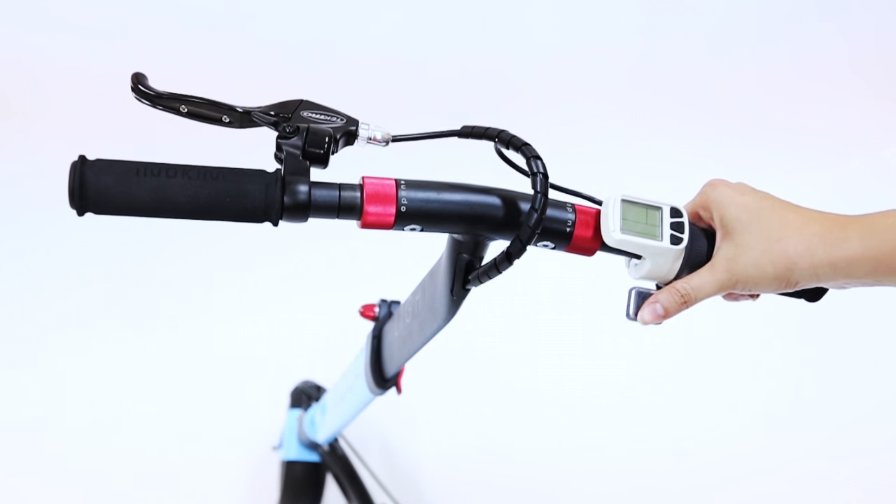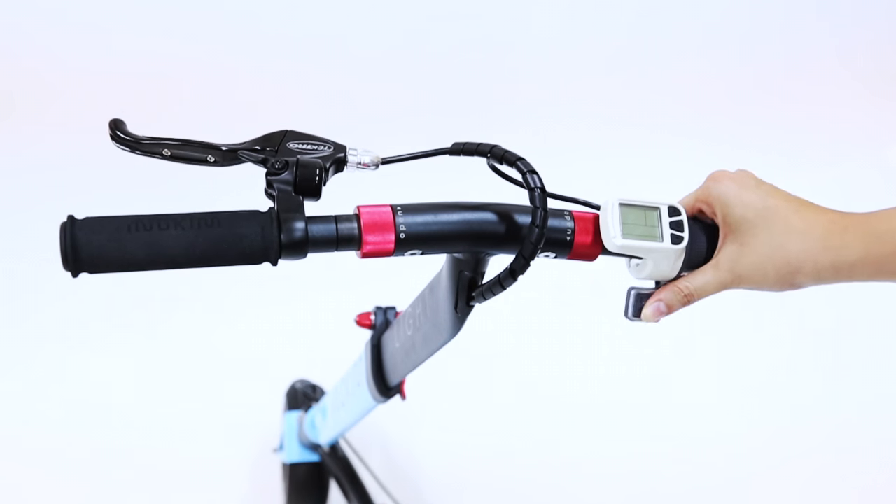This would be the throttle. Kickstart and throttle to start the scooter.